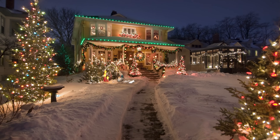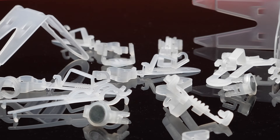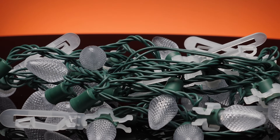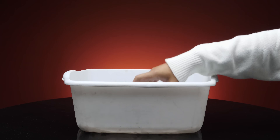Nothing stands out during the holiday season like a home or business expertly lined in Christmas lights. Easily and affordably achieve a professional look by using Christmas light clips from 1000Bulbs. Christmas light clips can be taken down with light strings and stored until next season without the need for any special tools.